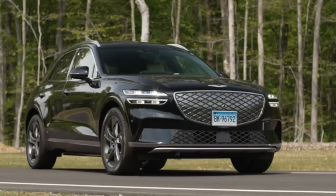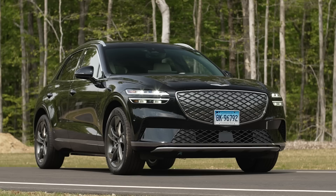The GV70 can DC fast charge from 10% to 80% in about 18 minutes on a 350-kilowatt charger. However, not every charging location has a 350kW charger, and often a slower-charging car like a Kia Niro is plugged in, so you'll be waiting longer. Genesis also claims three years of free charging at Electrify America, but reading the fine print reveals it's limited to 30-minute charging sessions — so on a slower 150kW charger, you may not get as much as you'd want.